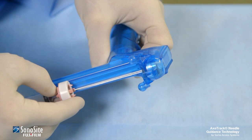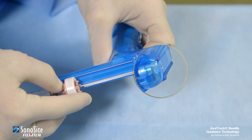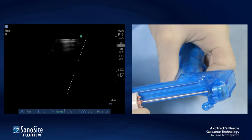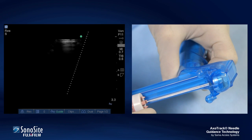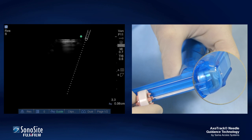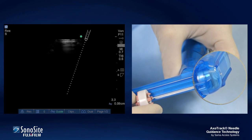As a final check before use, the practitioner passes the needle through the needle guide and observes when the needle tip starts to protrude from the bottom of the transducer shield. At this point, the image of the virtual needle should be seen just entering the very top of the ultrasound field. This step confirms calibration is correct.